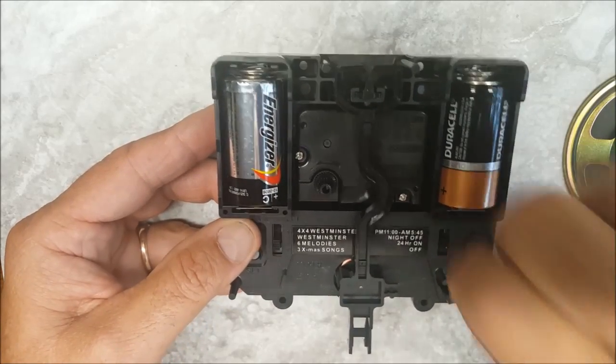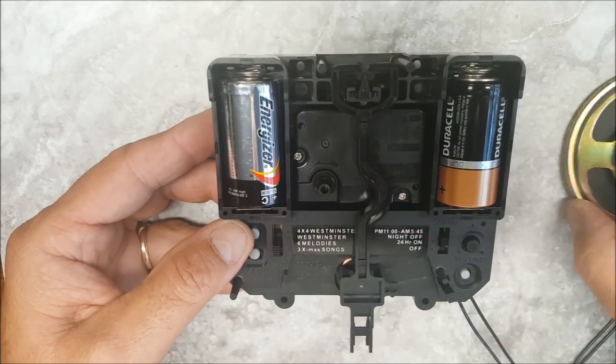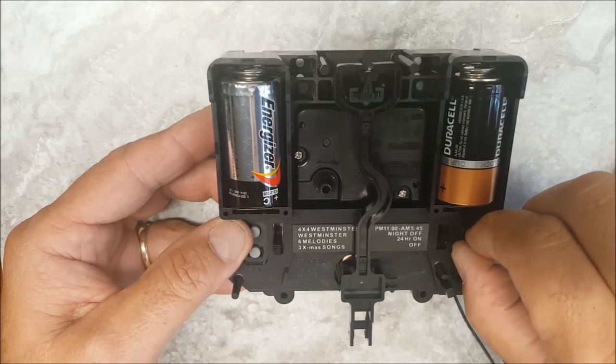And of course you have a volume control, so you can turn it all the way down. It's also got Christmas songs — three different Christmas songs. I'll let you hear what they sound like in a moment.